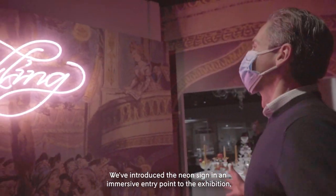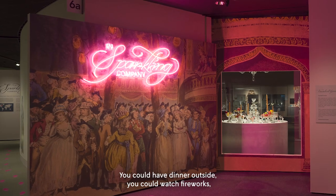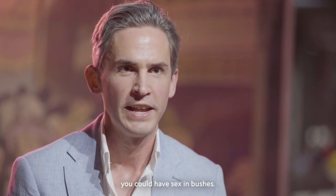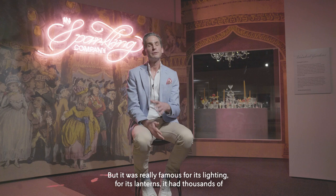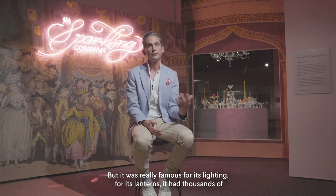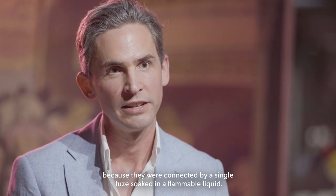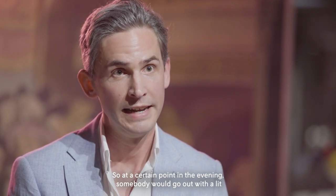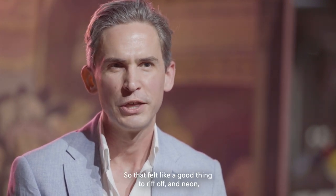We've introduced the neon sign in an immersive entry point to the exhibition where we evoke Vauxhall Pleasure Gardens, which was London's hottest night spot. You could have dinner outside, watch fireworks, see contemporary art, listen to the latest music, even have sex in bushes — all the things that we in the 21st century would recognize as being fun. But it was really famous for its lighting: it had thousands of glass lanterns suspended from trees which could all be lit in an instant because they were connected by a single fuse soaked in flammable liquid. At a certain point in the evening, somebody would go out with a lit taper, touch one end of the fuse, and all the lights would sparkle on. So that felt like a good thing to rip off.